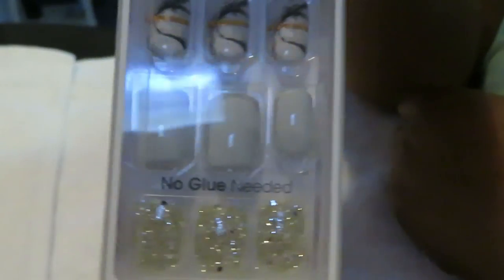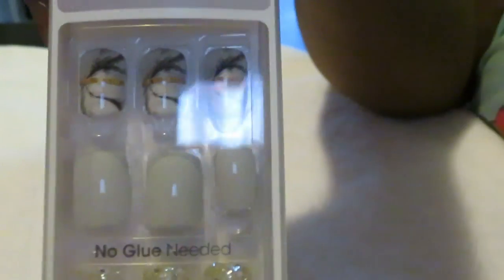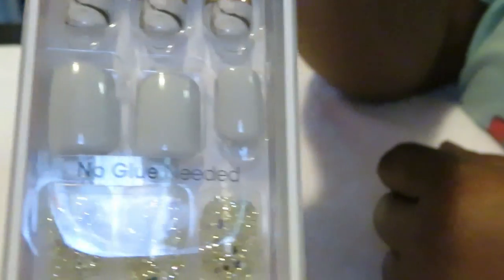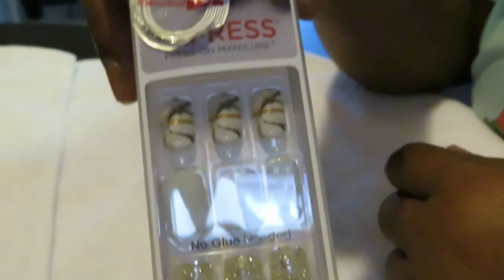I'm really into the nails now. Look at this beautiful design — it's like a gray across here, gray, and then you have the silver, the gold, the black, and then you have the gold glitter here. So let me go ahead and get everything out.